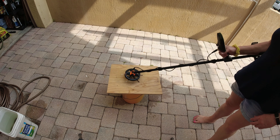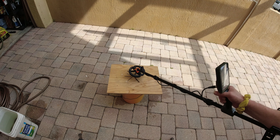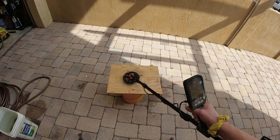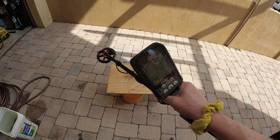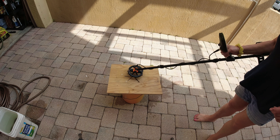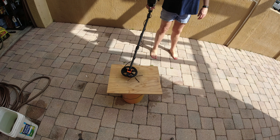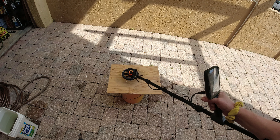Okay, so we are in Part 2. As you can see, it's ringing a 17 - going anywhere between 17 and 18, but it's very steady. When I'm right over that quarter it stays at 18. Now, we all know a quarter is not 18, but as I've been told, VDI numbers...